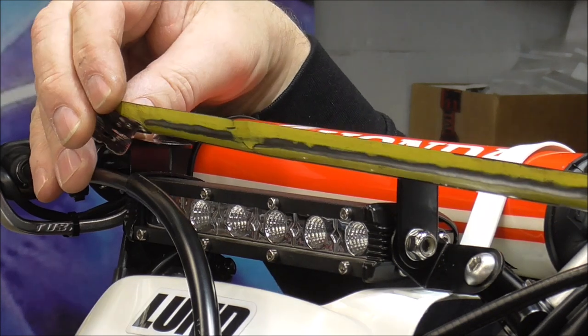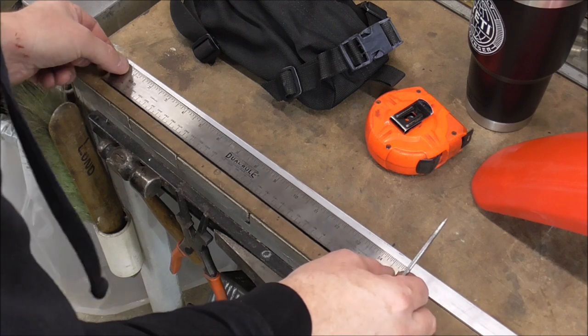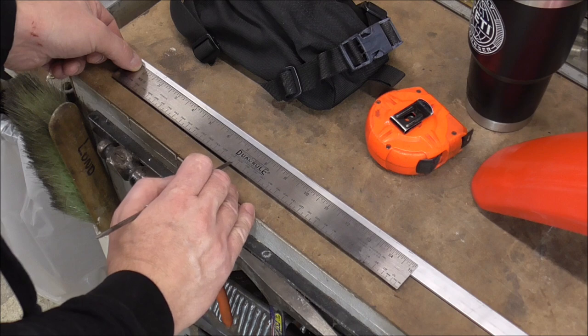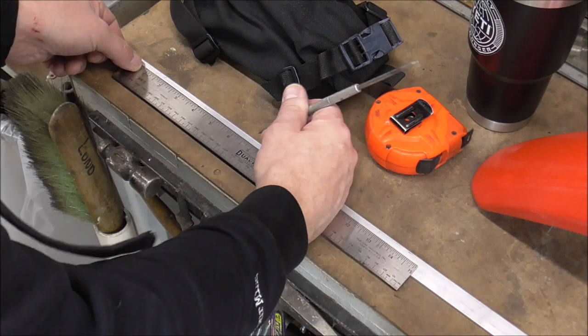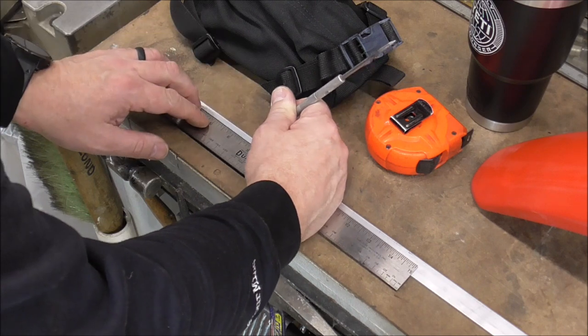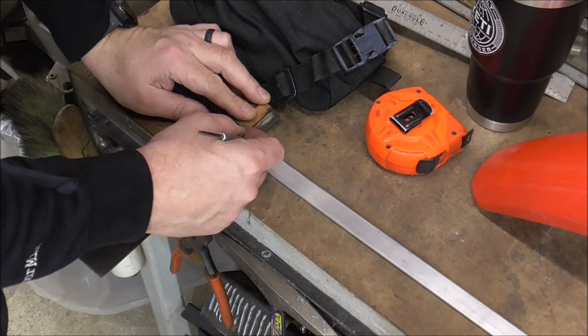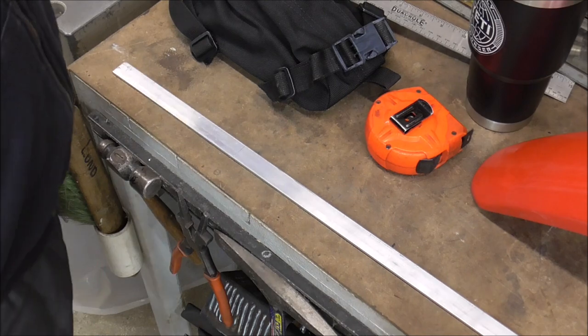Let's see what we got for a measurement here — six and seven eighths. So we'll take that six and seven eighths measurement and it looks to be right about 205 millimeters. Six and seven eighths appears to be right around that measurement. Then I'll grab a nice straight edge and put a nice scribe line on that that I can cut by.